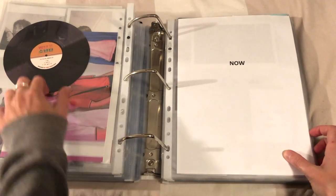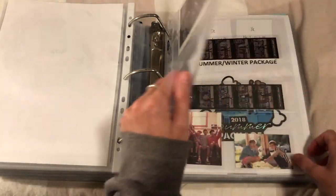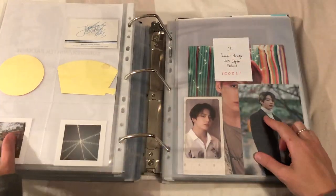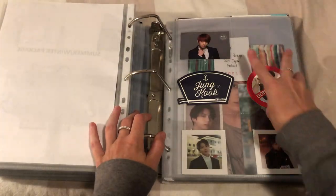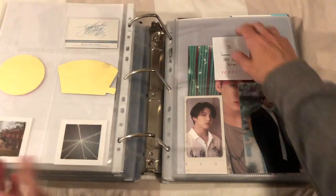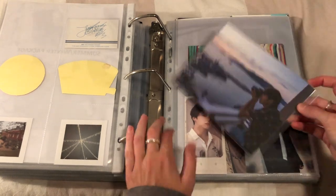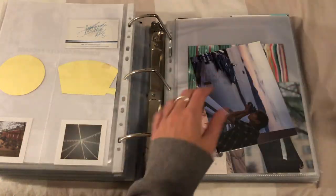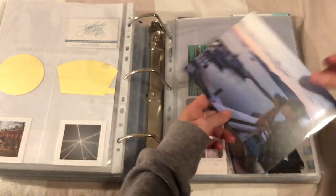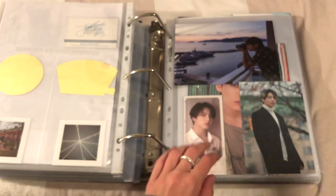It's kind of sort of thick but it shouldn't damage the stuff around it hopefully. Summer package - I used to have the little see-through photo from Winter Package up here, the OT7 one. I took it out because it was kind of like thicker cardboard and I feared it would damage this. Oh I love this so much - there it is, JK! I love this so much. This is going to go up the top. Oh no, it was out of focus.